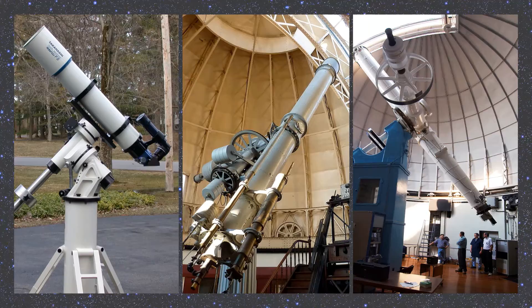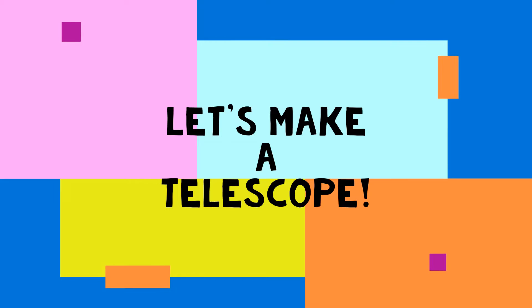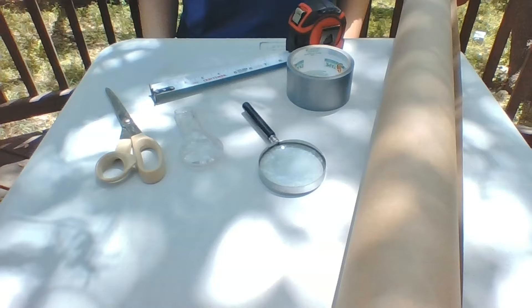Now we are going to learn how to make a telescope of our very own. For this project, you're going to need some scissors, two different sized magnifying glasses, some tape, a ruler, and a cardboard tube. I used the tube inside a gift wrapping paper.